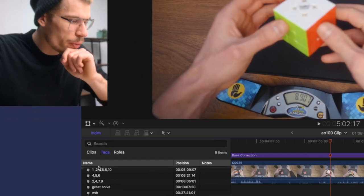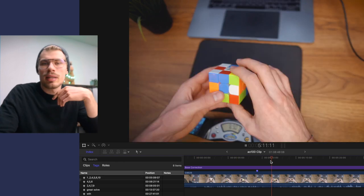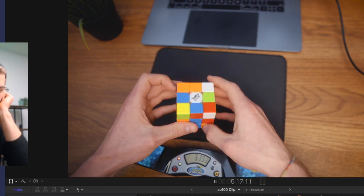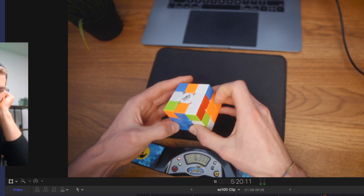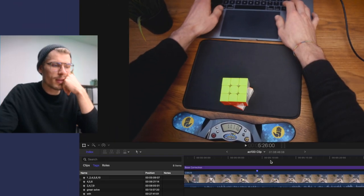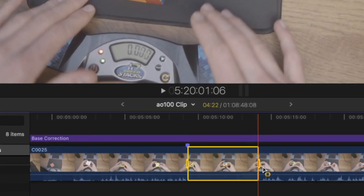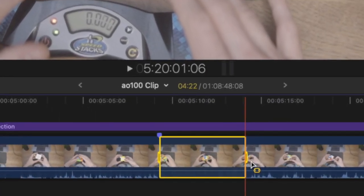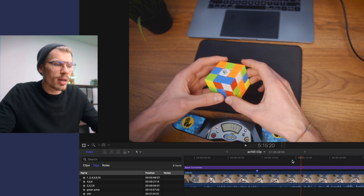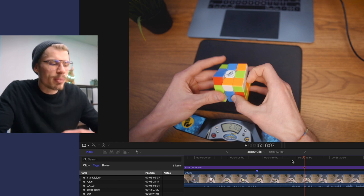Here's the first solve I want to show you. I wrote down six major flaws in this solve, so that wasn't a great solve. It was 11.11. So first of all, I took four seconds inspection time, maybe five, which would have been enough if I got to predict my first pair. But after doing the cross, you see a pause right here - it's a moment I do nothing. I got to find my first pair pretty swiftly, but I should have been able to predict that pair.